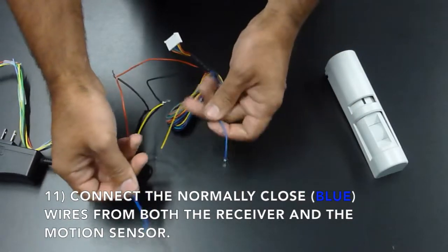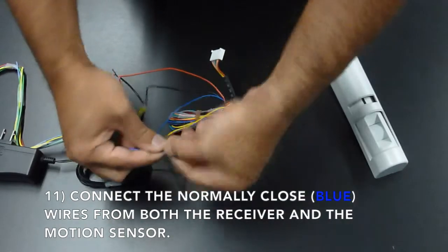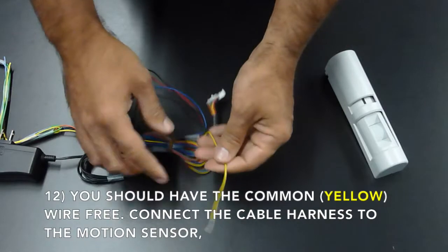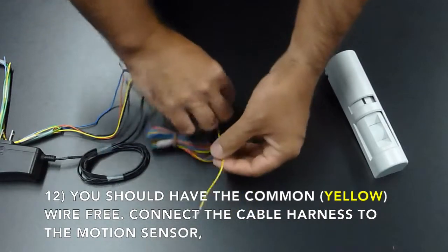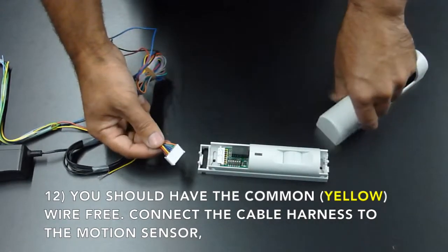Connect the negative from the motion sensor, which is your black wire, to the negative of the power supply, which is also your blue wire. Now you should have the common or yellow wire free for the next step. Connect the cable harness to the motion sensor.